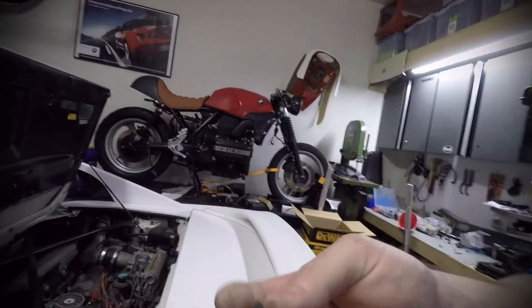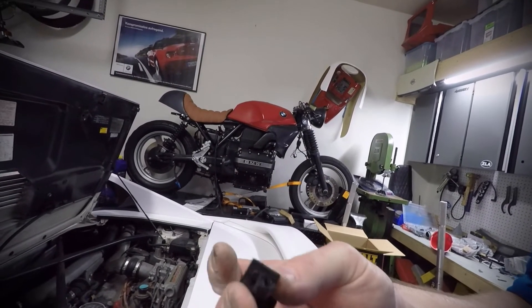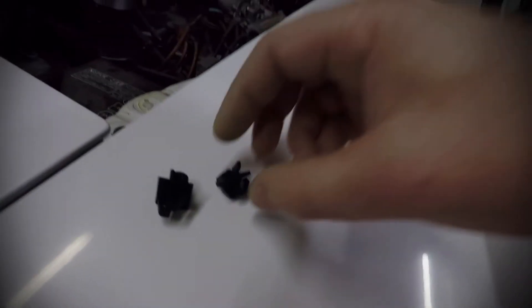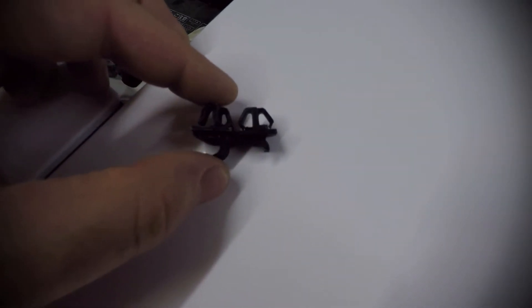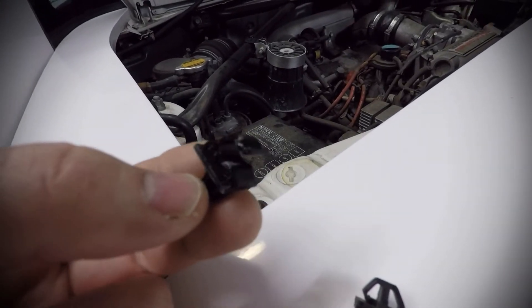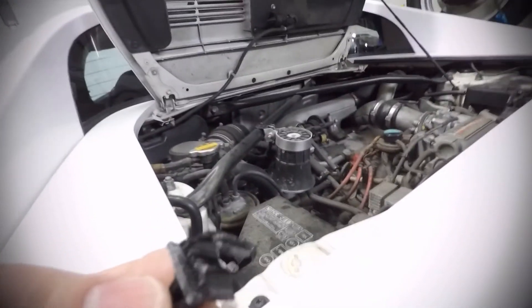Anyway, here is the old hood prop rod clip, and here's the new one. Let's set them down and see them side by side. I'm trying to show the retention feature and how they came out pretty close. The new one's on the left, old one's on the right. The square base — I did a quick side by side — and it's almost like a one-to-one. It looks very good. So I'm going to insert it and let's see how she works.